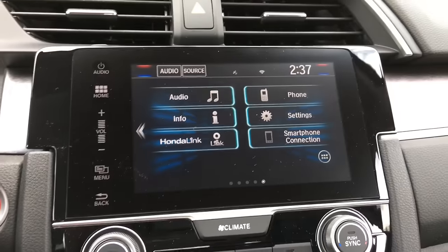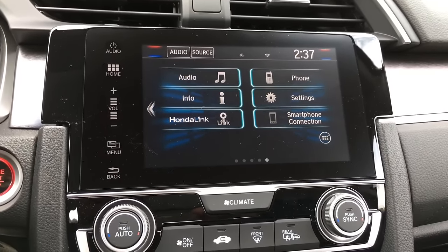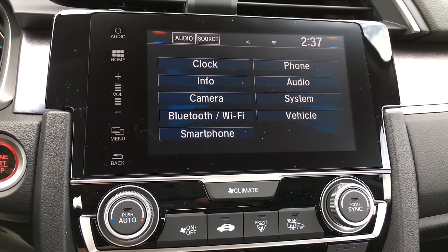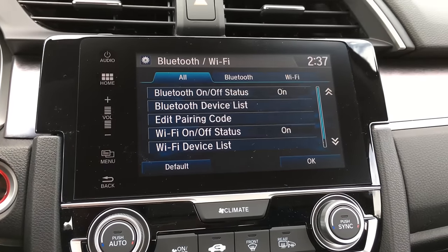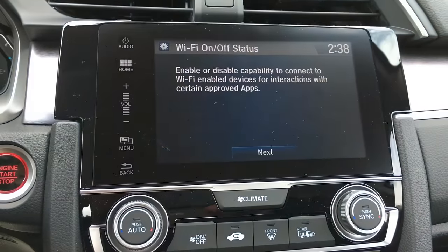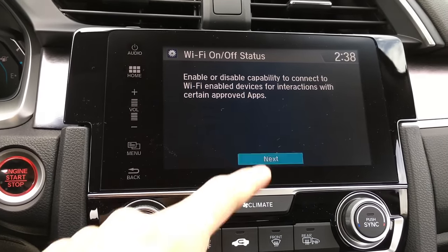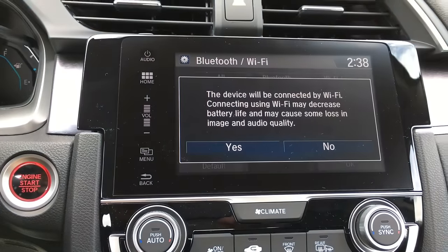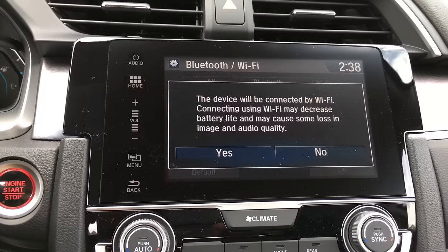Let's get straight into it. We're looking at the main touchscreen here. What you're going to have to do is go into Settings first, then go over to Bluetooth and Wi-Fi and click that. Then go down and click Wi-Fi on/off status — normally on a brand new car it's going to be set to off. You're going to want to turn it on, read through the prompt, hit Next, then go ahead and turn it on to activate the whole Wi-Fi system.